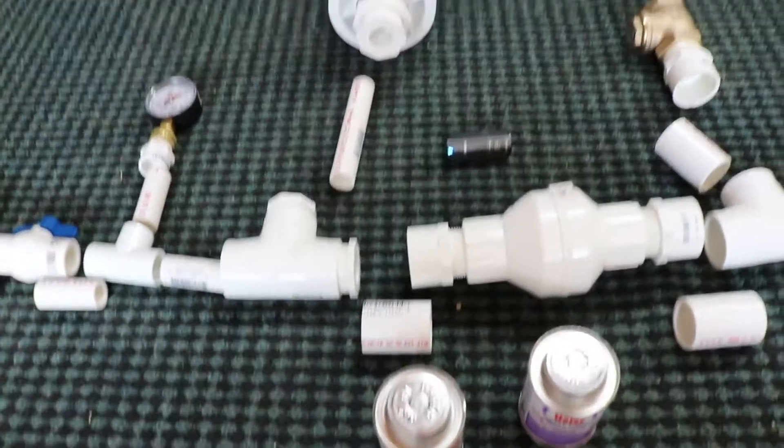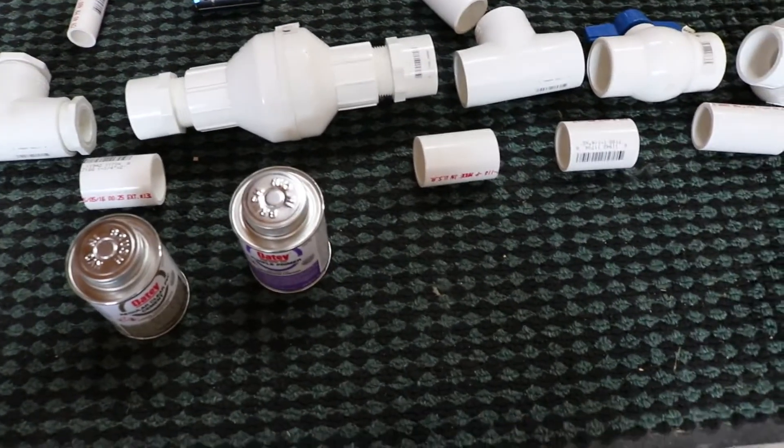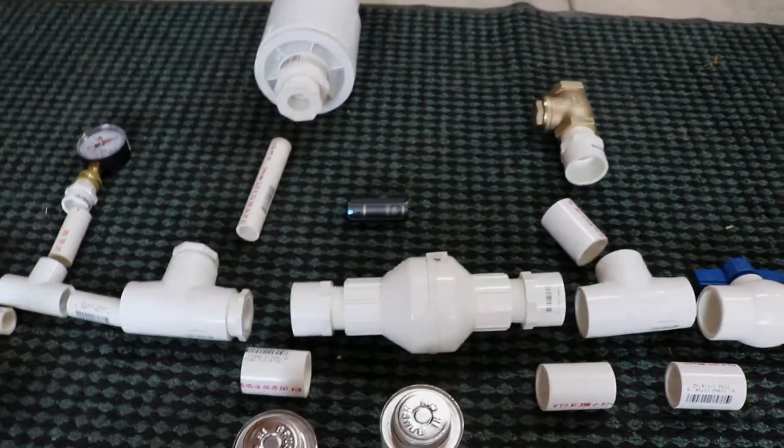Each piece is cut and ready to go into the exact position that it's supposed to be in. We're going to prime these up with this primer, and then the cement, and push it together. Here we go.